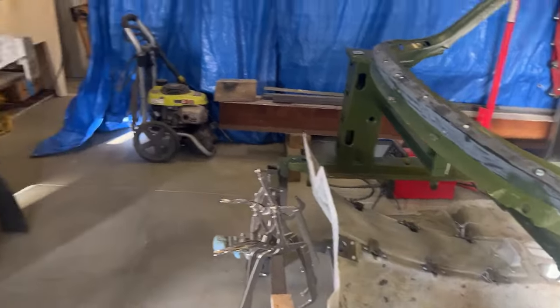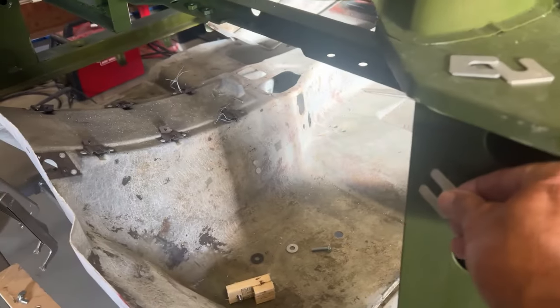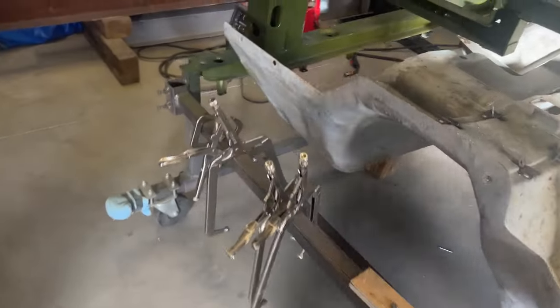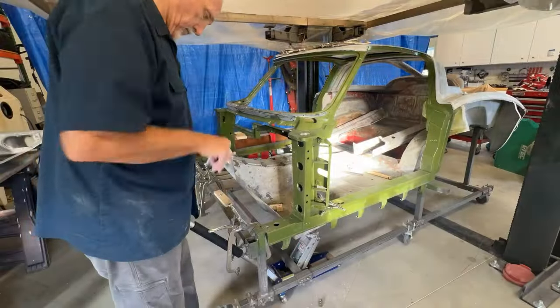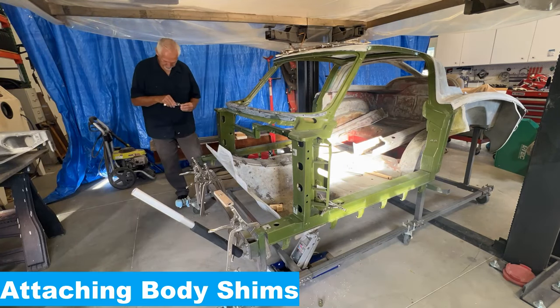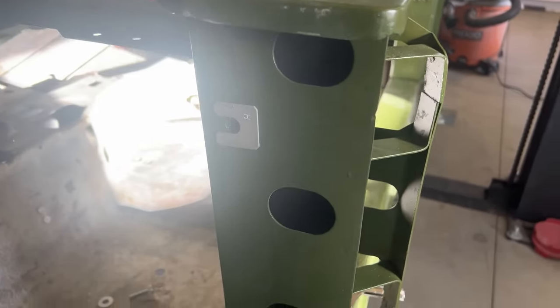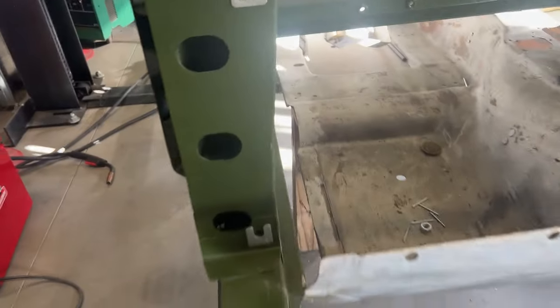I'm going to go ahead and glue this firewall on. I've got everything prepped and cleaned. Like the factory did, I'm going to use some body sealer and put one of these shims at each spot — that's how it was when I took it off. Let's get these body shims in place and get this thing glued on. I have the shims kind of glued in place with some RTV sealant. Everything's ready to go.